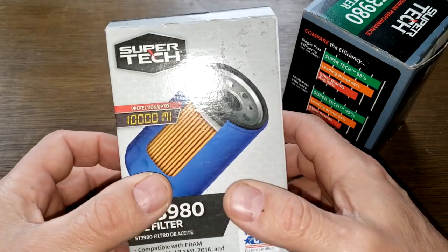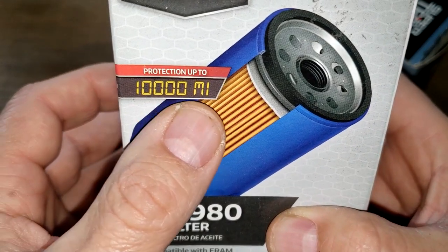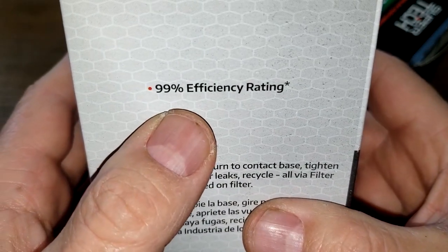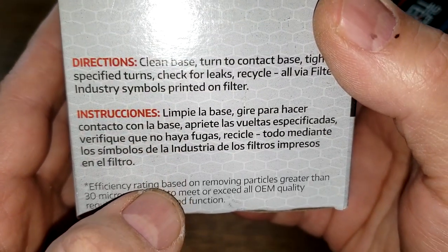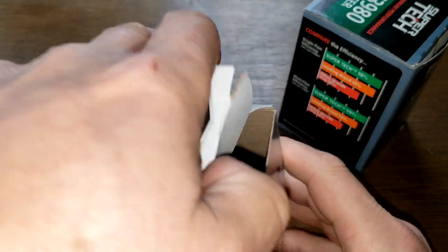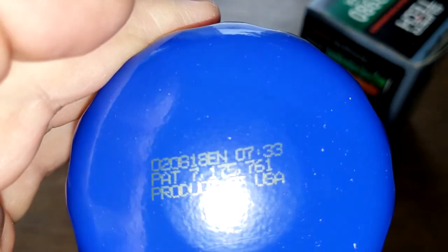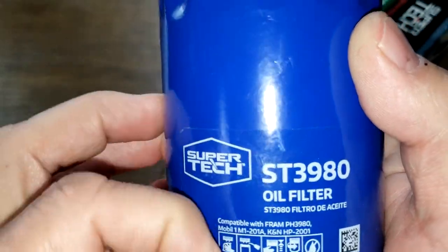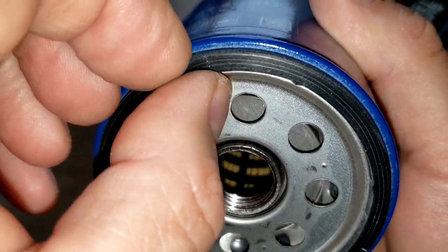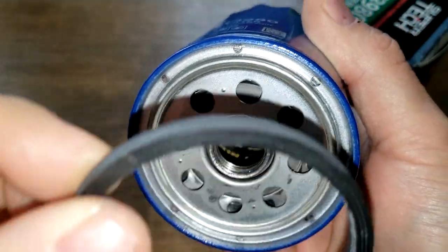Let's start with the new Supertech. On the box it says: protection up to 10,000 miles, made in USA, 99% efficiency rating based on removing particles greater than 30 microns. Let's open it up and see what she looks like. Date code is 020818EN, product of USA. It has a sticker.